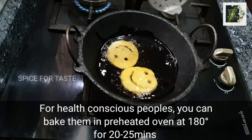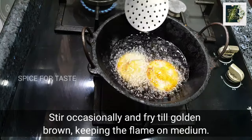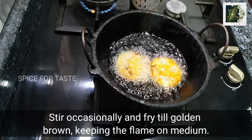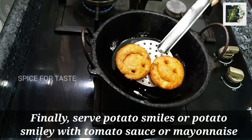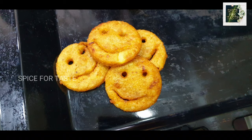Bake at 180°C for 25 minutes until golden. Let's get started in a little bit. Let's eat our potato smiley. Please like, share, and subscribe. Thank you!